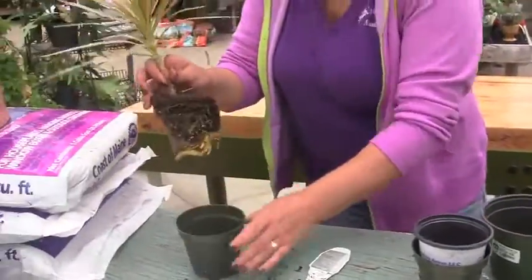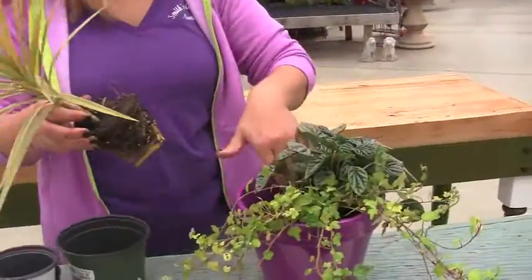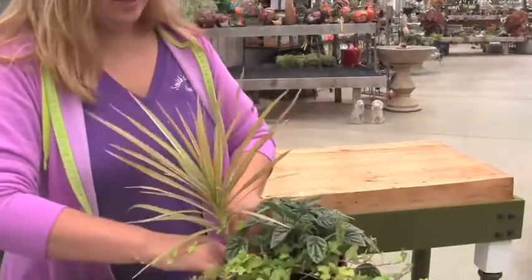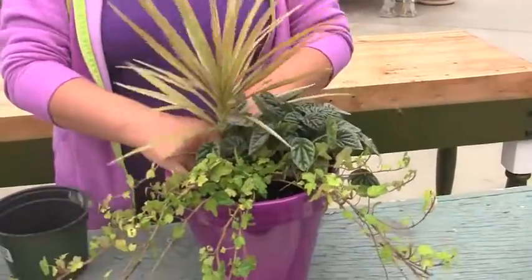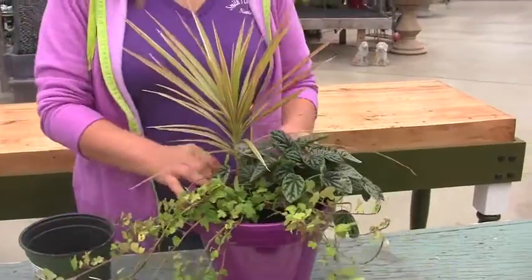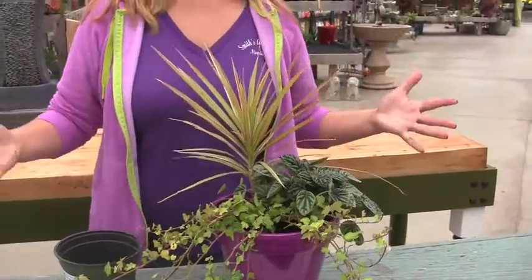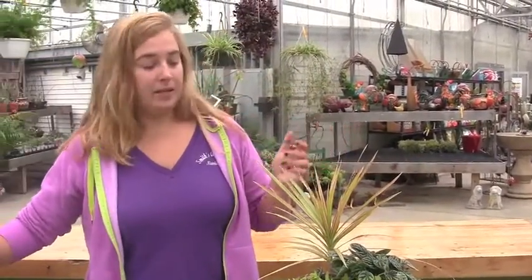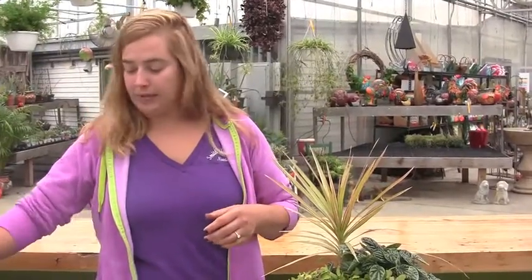If you're doing an annual container that's going to be outside for a long time and they grow fast, you might not want to put the plants as close together as I am here. But these are all houseplants — even though they will live a long time, they're not going to be outside and they don't grow very fast, so this is okay. All of these need just not a lot of light, which is also something you need to pay attention to when picking out plants.